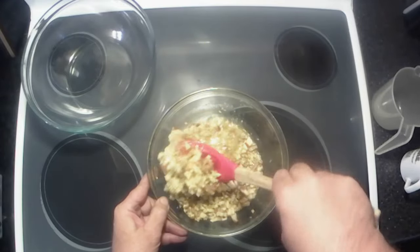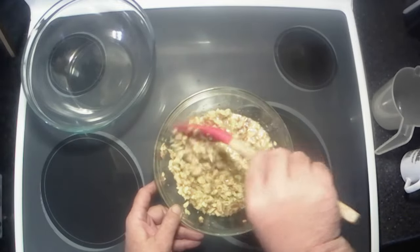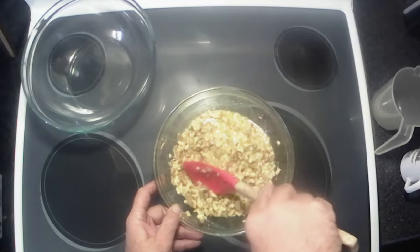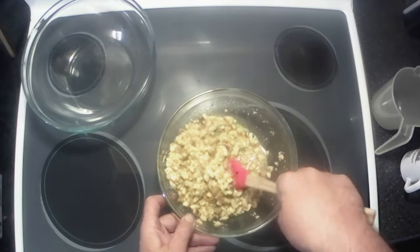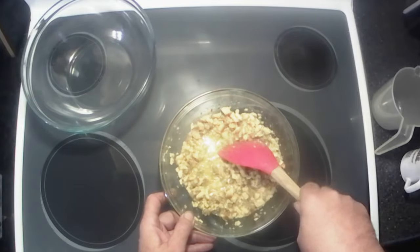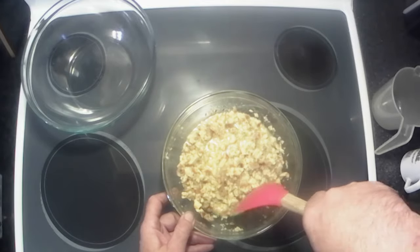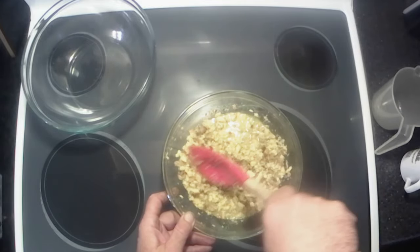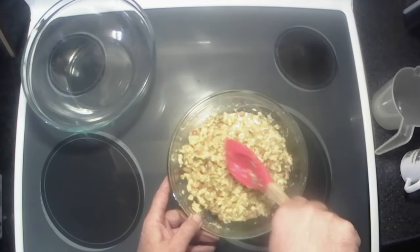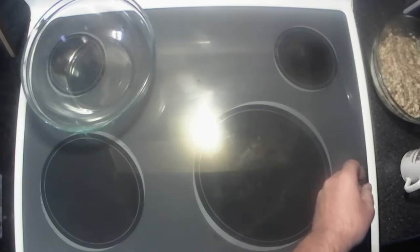Keep mixing it until all the liquid is absorbed. You can do it on the stovetop too. This recipe works really well with leftovers — after the holidays you've got leftover turkey, green bean casserole, stuffing, and I've even used mashed potatoes in it. All right, that's pretty well mixed up, we're gonna set that aside and let it absorb the rest of the liquid.